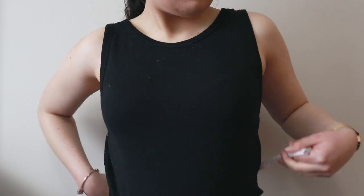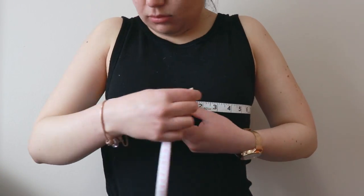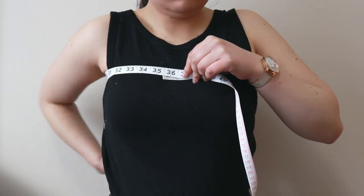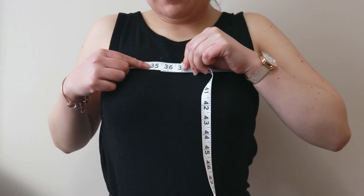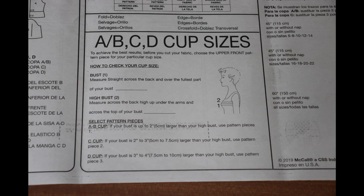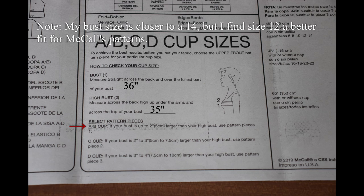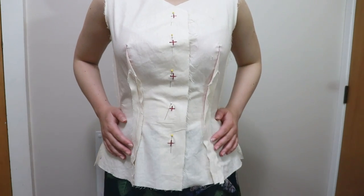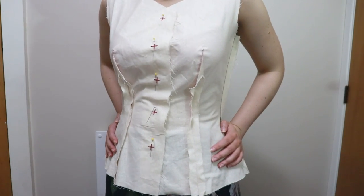To find your cup size, you'll need to measure your bust and upper bust measurement. Your bust should be your widest point on your chest. Then move the tape measure to under your armpits to make the upper bust measurement. Refer to the instructions for what cup size you are. The difference between my bust and upper bust is just over an inch, so theoretically I would use piece 1. I ended up using piece 2, or the C cup, because it fit me better when I made a size 12.